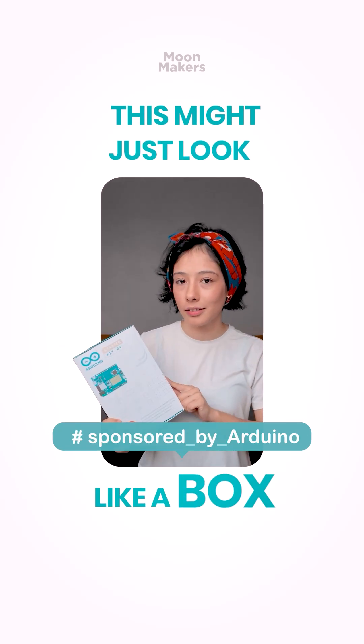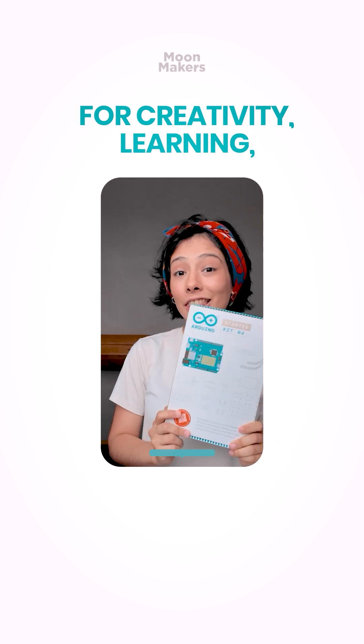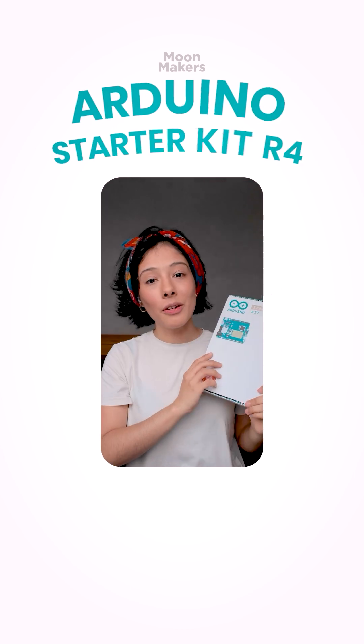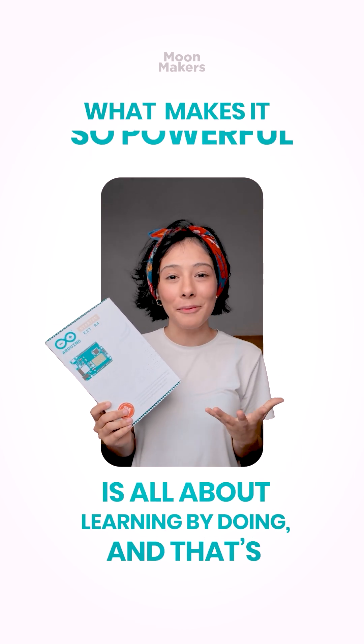This might just look like a box, but it's actually a launchpad for creativity, learning, and building your very first circuit. Thank you so much to Arduino for sending us the new Arduino starter kit. It's all about learning by doing, and that's what makes it so powerful.